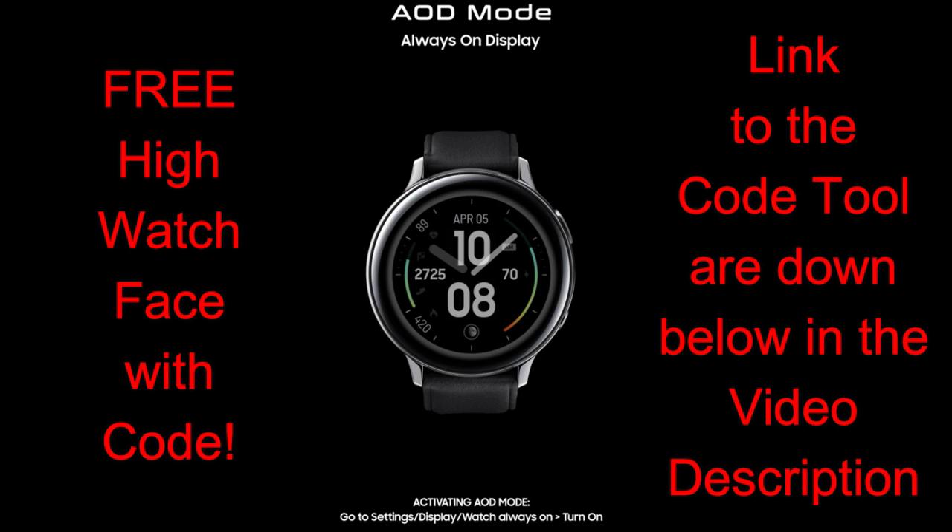First though, let's go have a quick look at all the themes, the features, and customizations you get in this S13 Bull design from High Watch Faces.